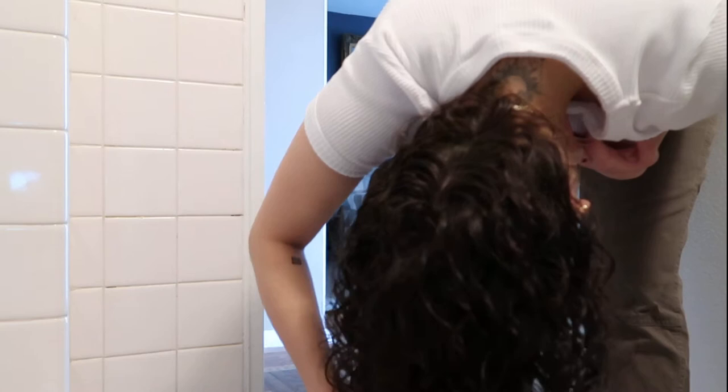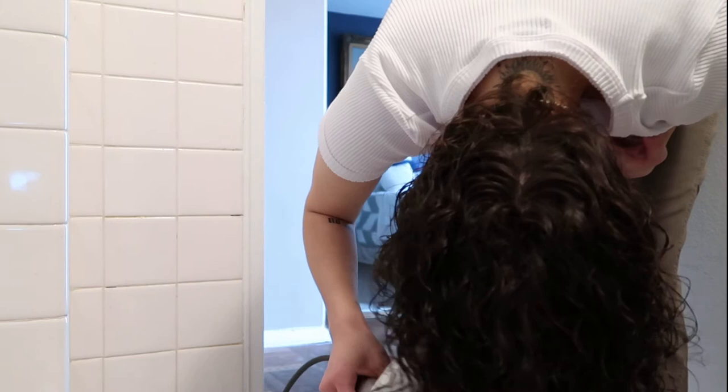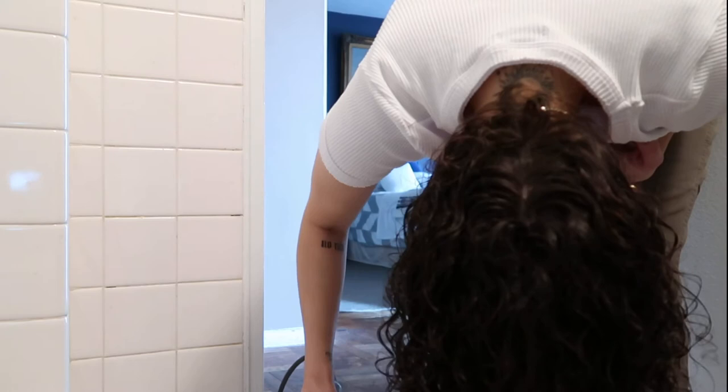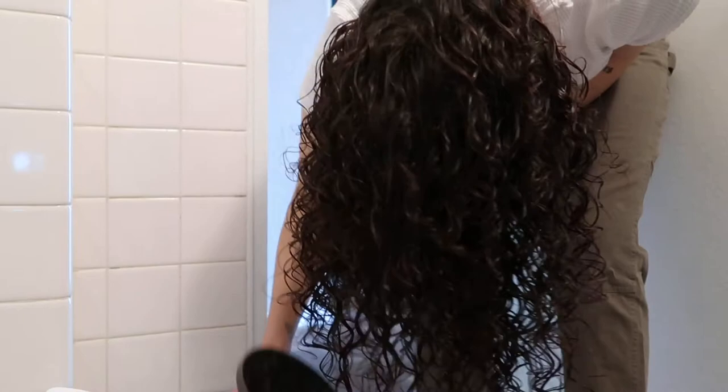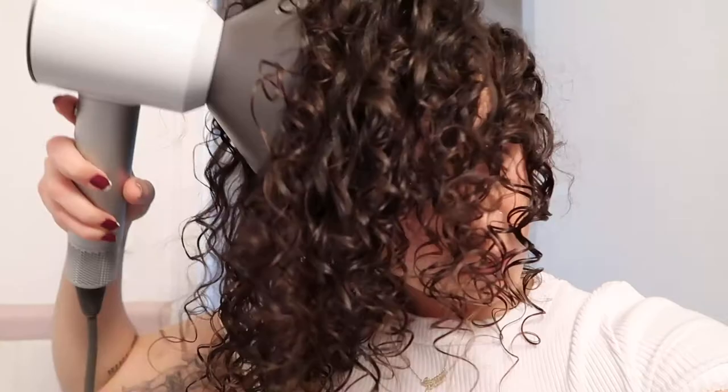I don't touch the curls with my hands while diffusing — when you scrunch and diffuse at the same time or touch your curls a lot, it really makes them fall apart and become super frizzy. So I just let the air blow and try not to disrupt them as much as I can until they get a little more dry. Then I continue to bounce them, lift them up to my scalp, and move the diffuser in little circles to lift my hair off my scalp.